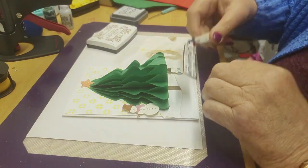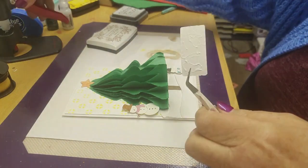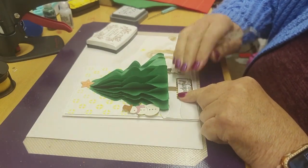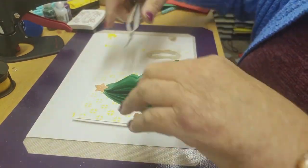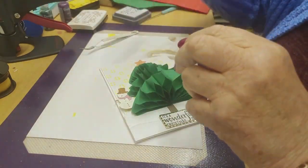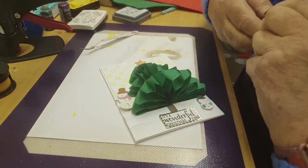Now we've got a nice little sentiment going on at the bottom. Is that stuck down as well? Yep, a little bit of glue on there. Is that battery-powered, that glue gun? No, just pressure. That's very clever isn't it. I am very pleased with that — that is one really nice card.